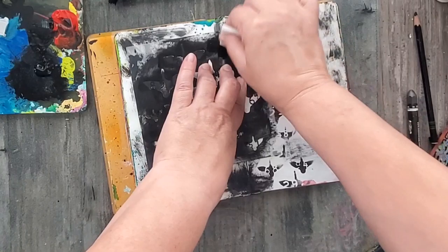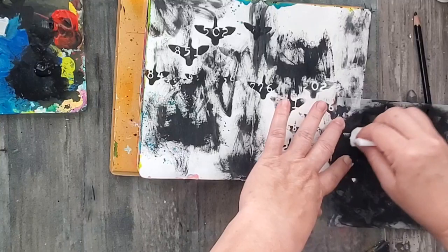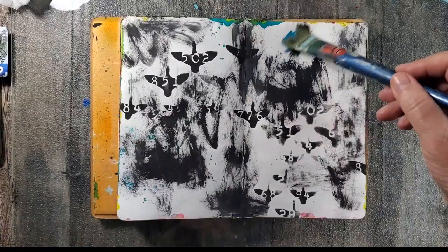Now, this being the first layer, you're most likely not going to see this once the page is finished, but I like starting off with black just because it gives my eye direction and it guides me to where I want to add my next layers.